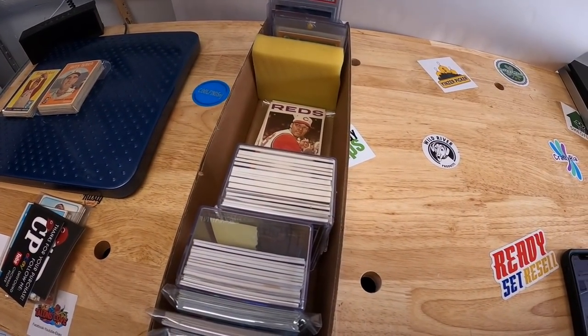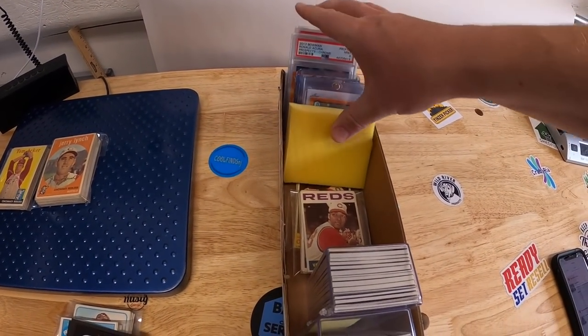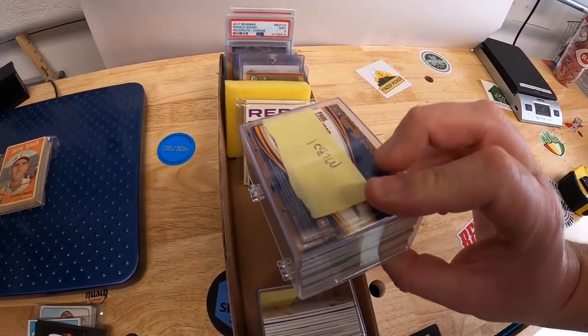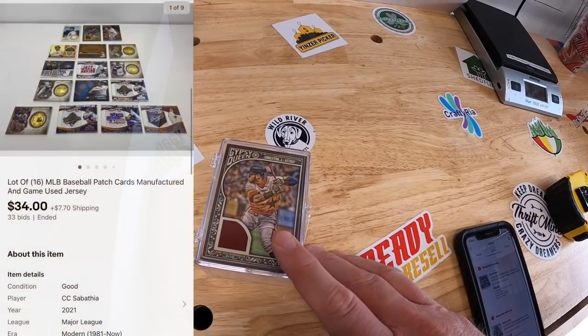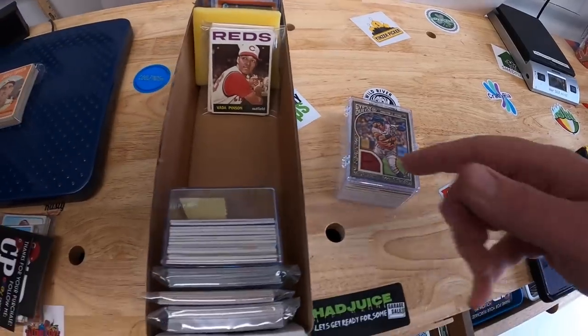Those last three lots are going to a viewer named Richard. Richard, thanks so much — I hope you like those cards. Also pulled from this box: sold MLB21 — my personal inventory code — which is 16 MLB patch cards. Those sold at auction for $34 plus shipping. And I think that's it for this box.